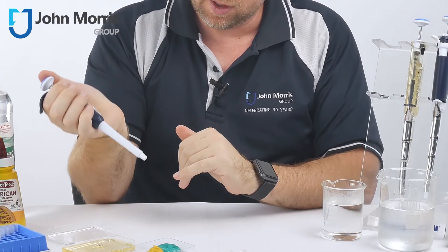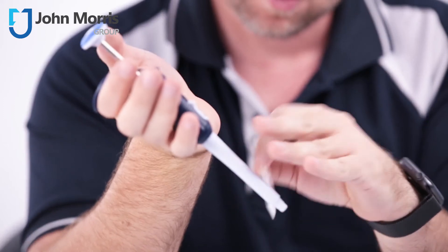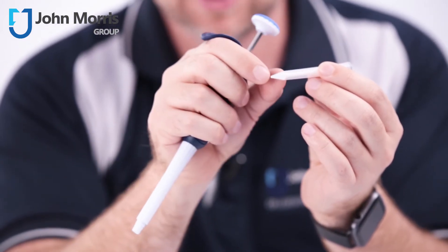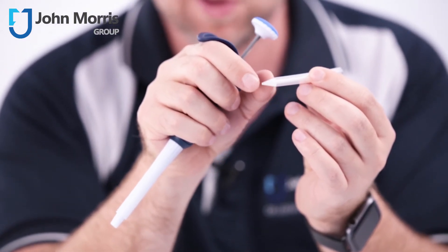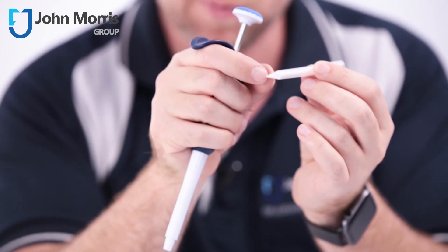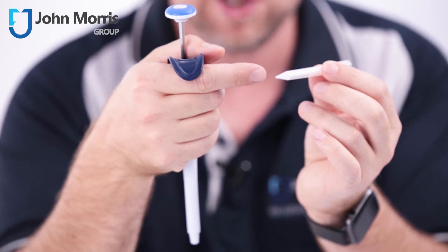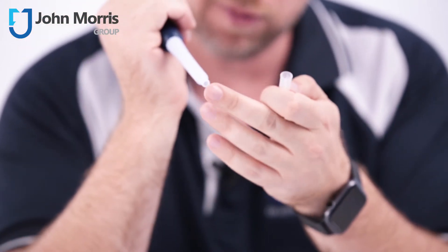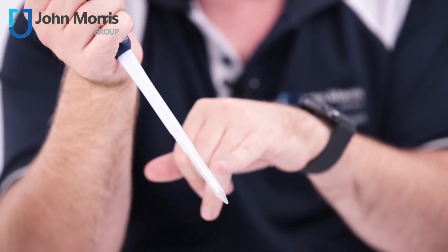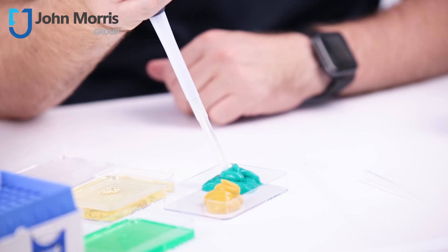This is the Gilson Microman, and it comes in two pieces: the pipette itself and the tip. Inside the tip you can see a white piece — that's the piston within the tip itself. The liquid makes direct contact with that piston, so there's no air gap to allow things to expand, contract, or get past the barrier into the body of the pipette. On the new version it's very easy to load — just click and it's in. Let's try this with some toothpaste.